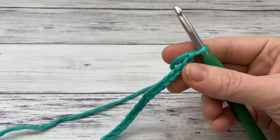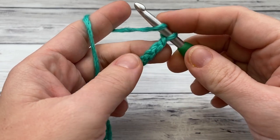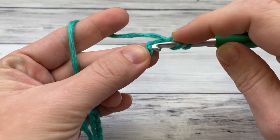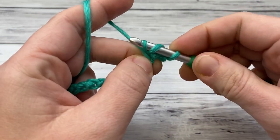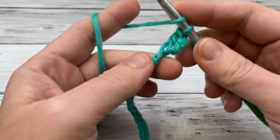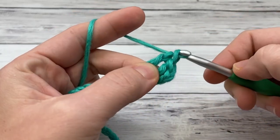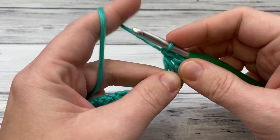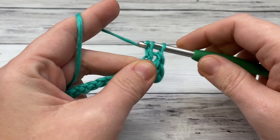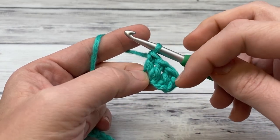To begin, our starting chain is 32 — I've gone ahead and chained 32. Now we're going to work double crochet. If you've never worked double crochet before: yarn over and work in the fourth chain from the hook. Insert your hook, yarn over and pull up a loop — you now have three loops on your hook — yarn over and pull through two, yarn over and pull through the last two. Repeat all the way down; you should end up with 30 stitches including the turning chain.